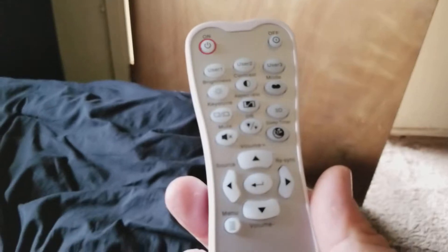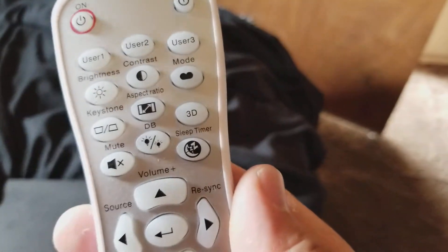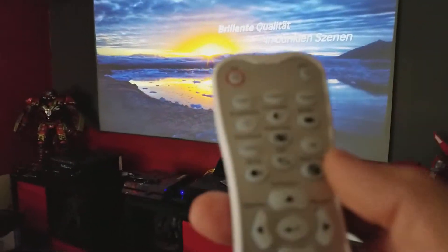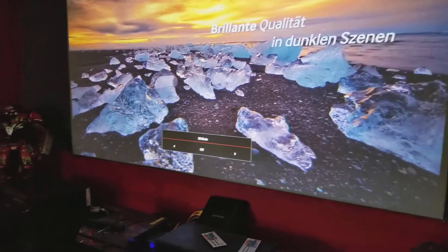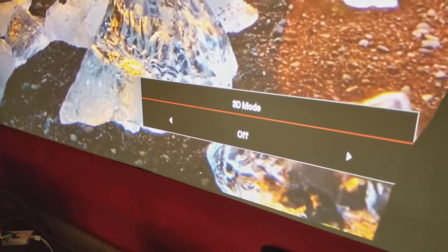The question a lot of people were asking me: the new Optima UHD60 has a button here that claims it's 3D. I'll show you real quick. If I press it — see, it has a 3D mode, but that's all it does.